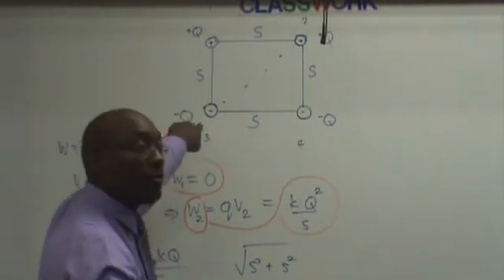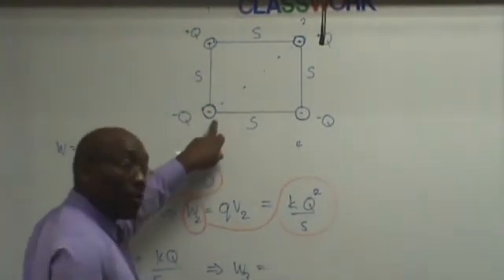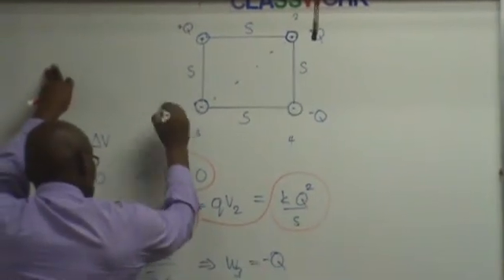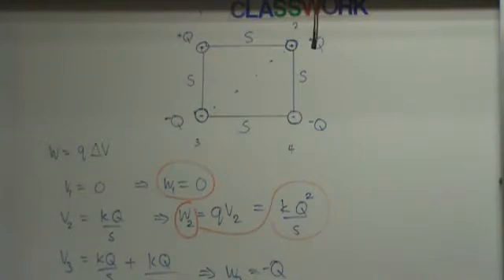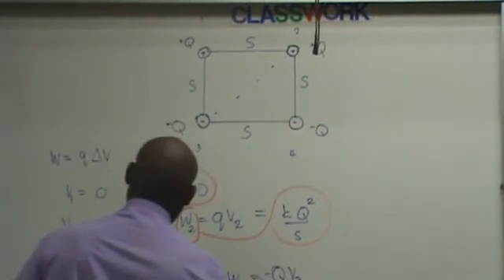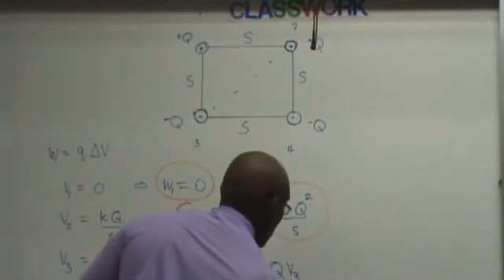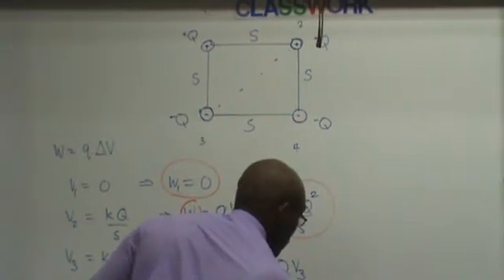That's my potential at this point. Now, my work at that point, which is work three, is this charge times my potential, which is Q — actually negative because it's a negative charge. You cannot ignore the negative. Time V3, which is negative K Q over S plus X, minus K Q squared over the square root of two times S.